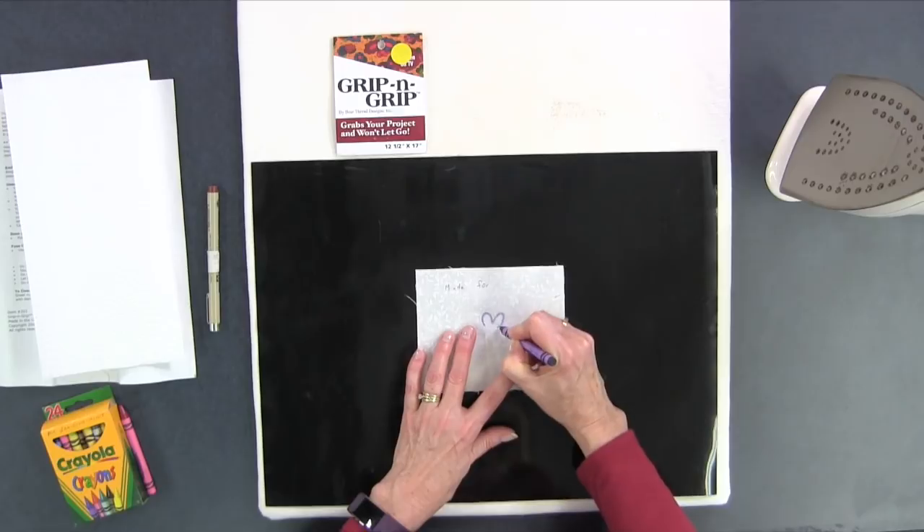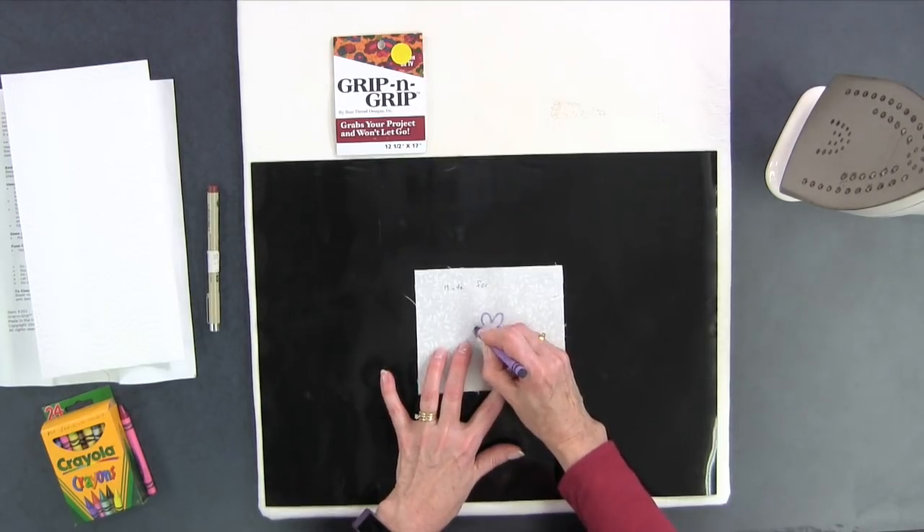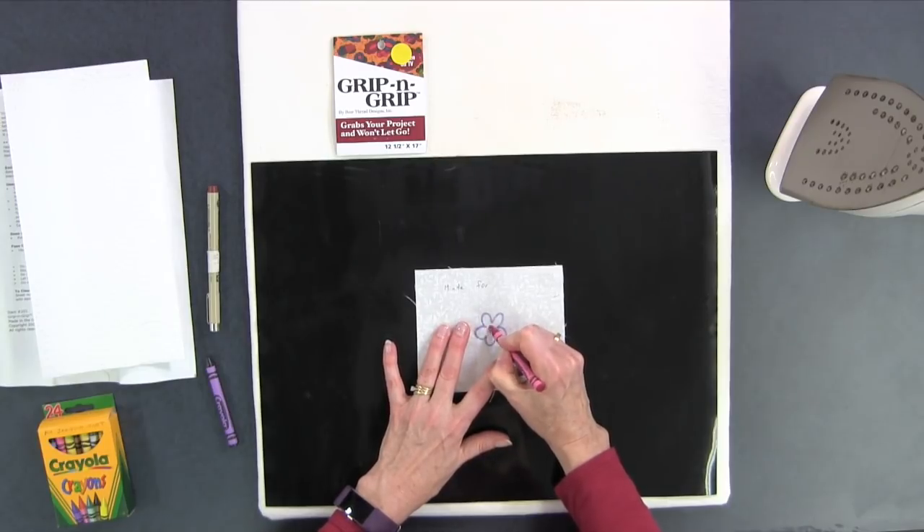Maybe you like to do some coloring on your fabrics, or maybe you do that with your kids. I typically use Crayola crayons to do that, and you could do that on here as well. You can see the fabric moves slightly because I'm pressing down on it, but it's not shifting all over the place. So you could color in a little red center — I'm not an artist, but there's a little flower for you.